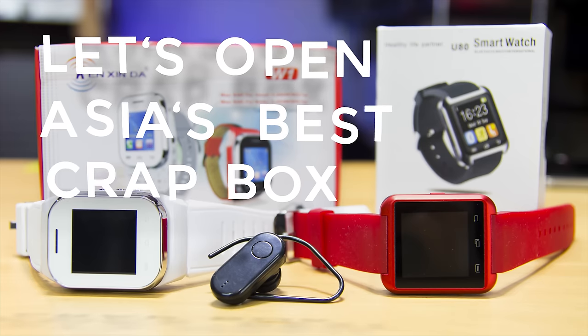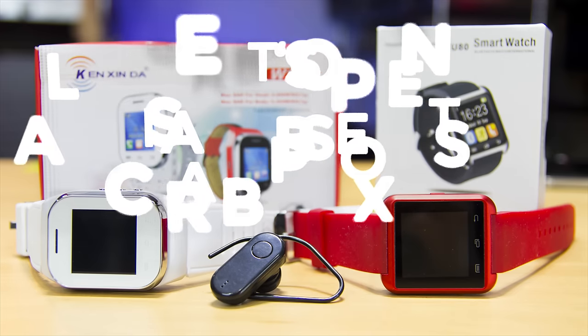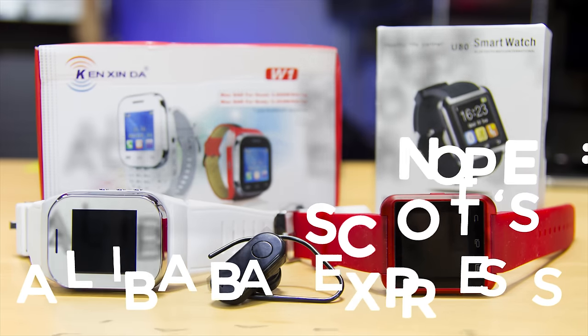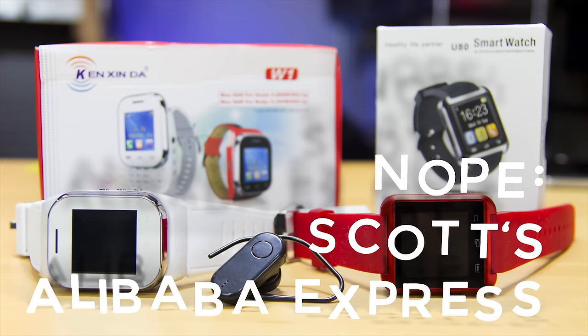Hi everybody, Scott here, and in this episode of Let's Open, I'm looking at two smartwatches which aren't all that smart. Will these cheap watches be able to compete with the current tech or will this video just bore the crap out of you? I'll test them and then open them both up to find out what makes them tick. And probably use that pun again.